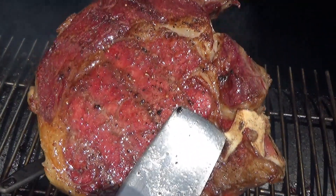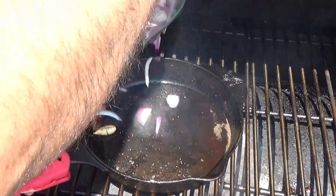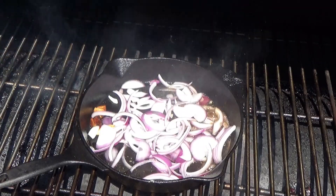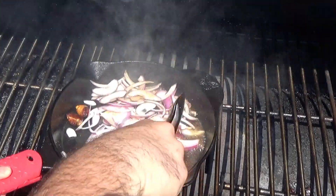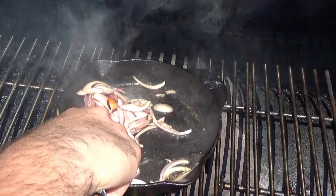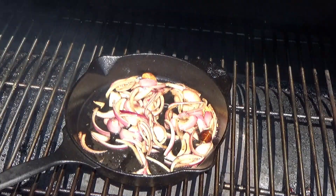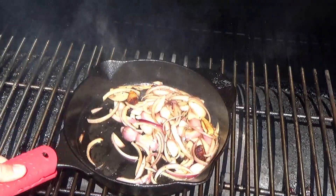I went ahead and sliced up about half or so of a red onion. I'm going to add that to the skillet here and just cook them down. Once those onions are done, the meal is complete.